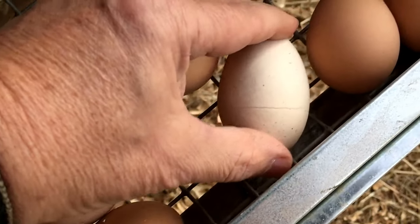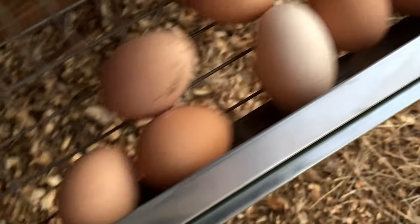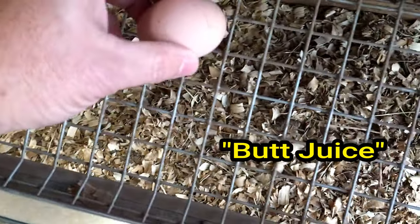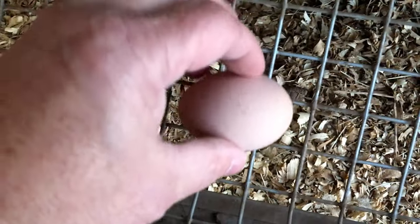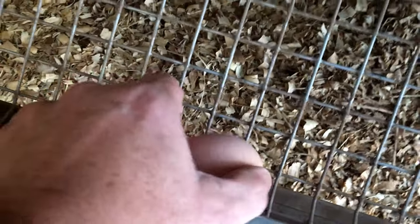Some of these look like they're busted — one looks like it's got a crack in it — but that's just the bloom. It's the slime on the egg when it comes out of the chicken, and as it rolls down it kind of marks the egg like that. There's nothing wrong with it; it's not cracked by any means.